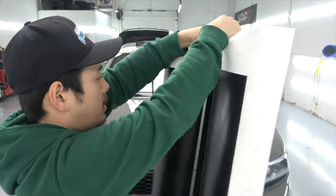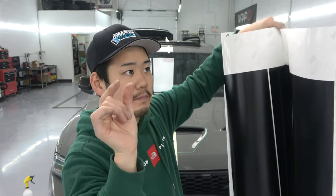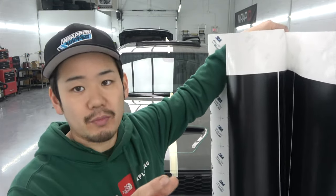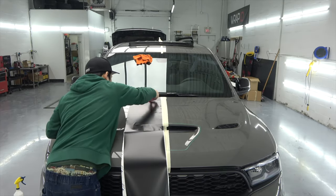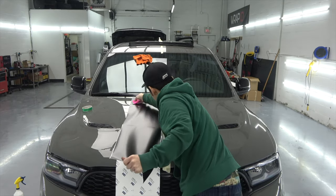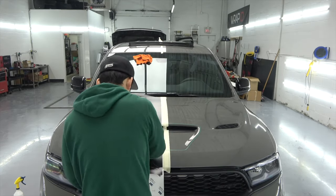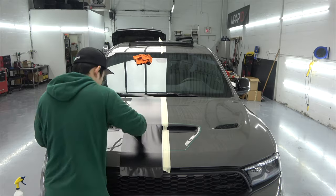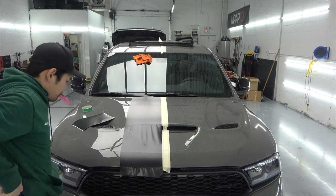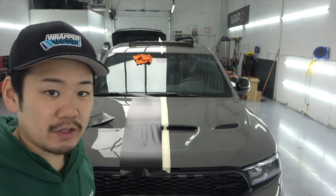So this is 10.5 inches total — the 10 inches is gonna be the actual black stripe and then the 0.5 is gonna be the red stripe on the side. One side is laid, it looks pretty nice, and I'm gonna work on the other side.